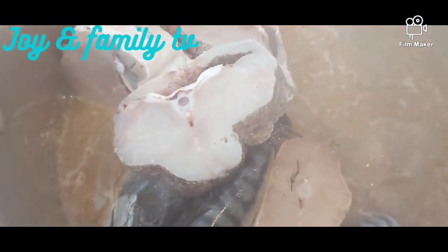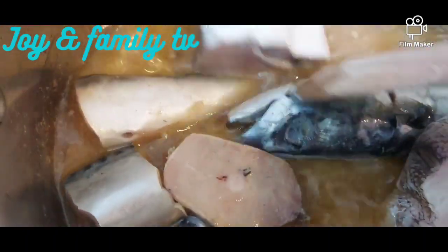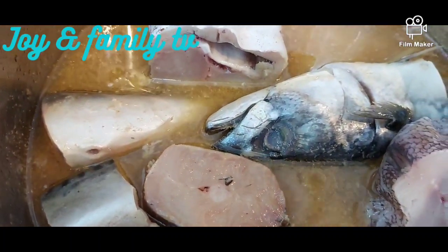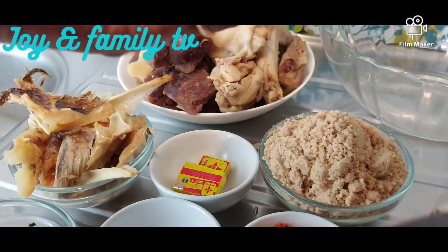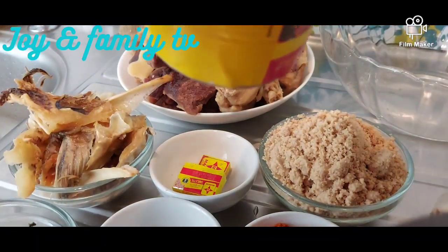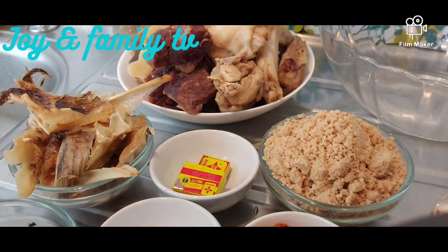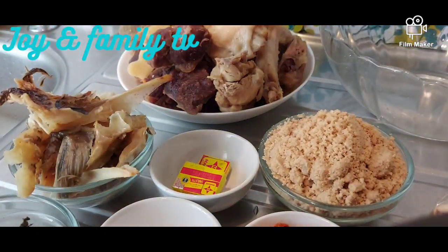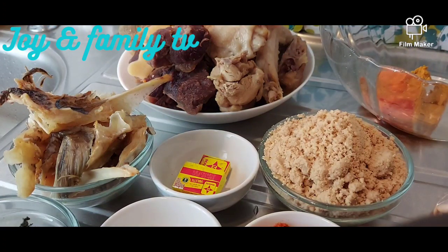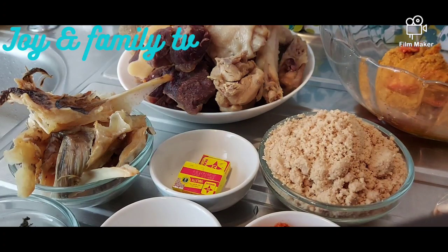In today's video we are going to be cooking melon and banga soup. This is the water we are going to be using, but when you are adding the first water, don't add just a little. This is the ingredient we are using — that's the banga, that's the egosi, and these are the meat, the fish, the stockfish. We have pepper here, and I've blended the egosi with the crayfish.